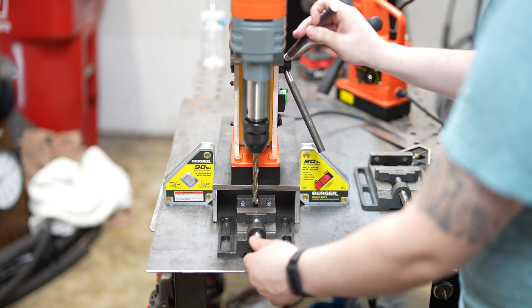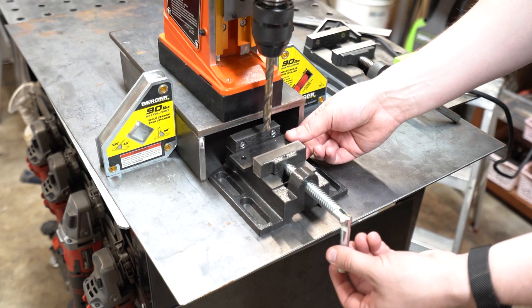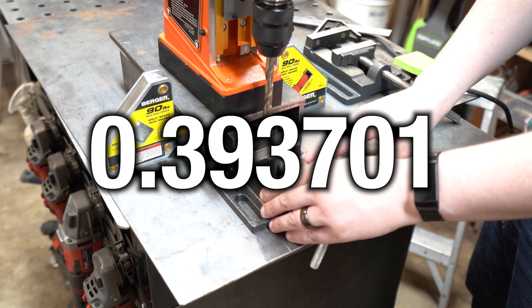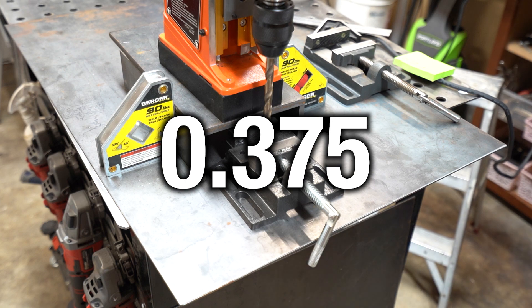I'm not sure if I'm going to use a 2-inch or 3-inch drill press vise, so I'm going to make sure I have a little room to accommodate either one. VIVOR recommends 10 millimeters or 0.393701 inches under the magnet. I'm going to use some 3/8ths plate and we'll hope for the best.